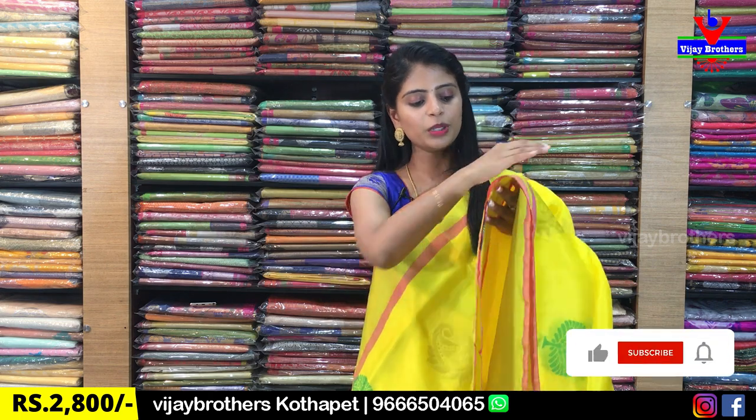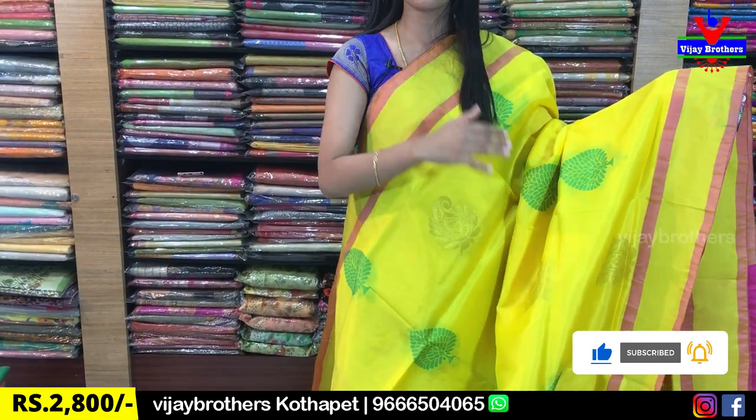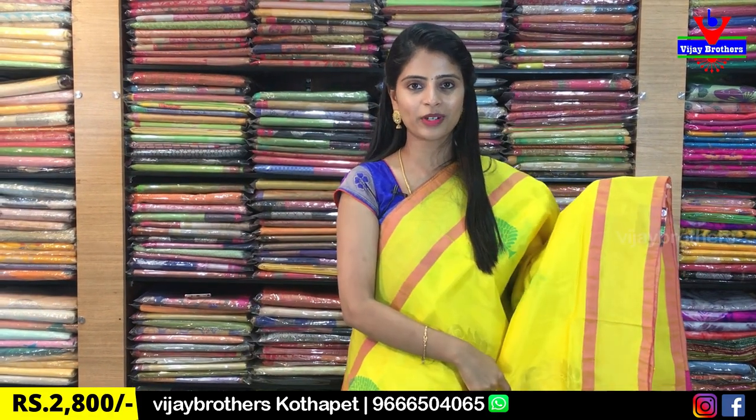So, I'm going to show you the first saree. It's a beautiful yellow and pink color combination. Beautiful saree. First borders on both sides — same style and same size borders. Choose to be onion pink piping borders, and then golden cutty style borders.